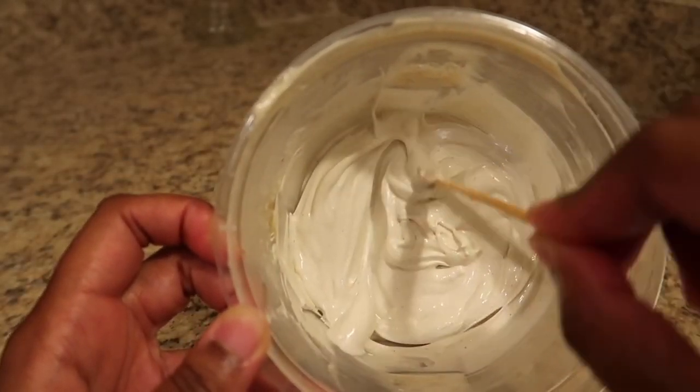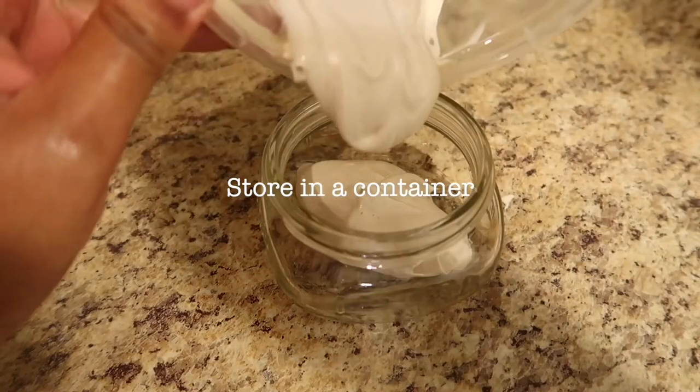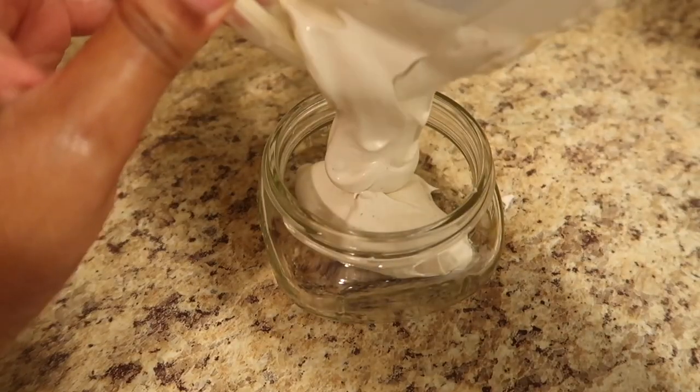And here we have it — this is your all natural hair curling custard. Make sure that it's stored in an airtight container and you're good to go.